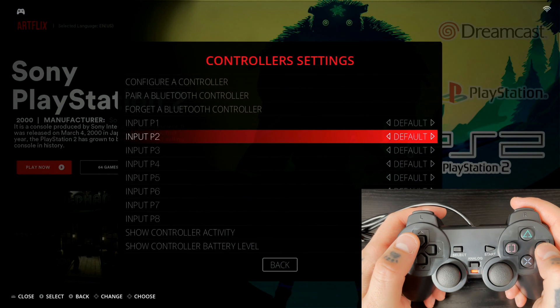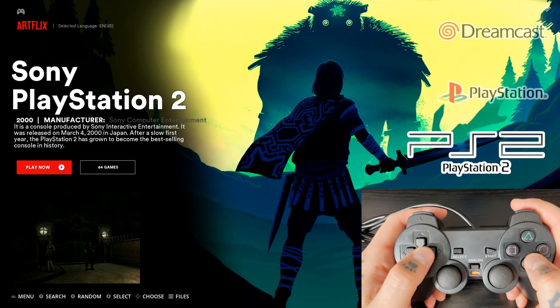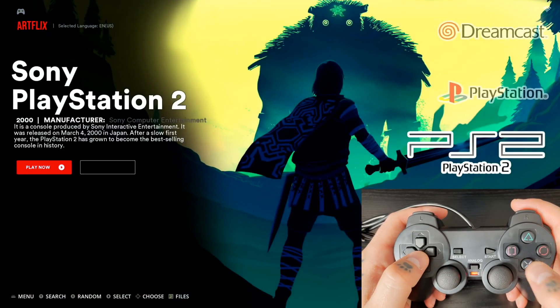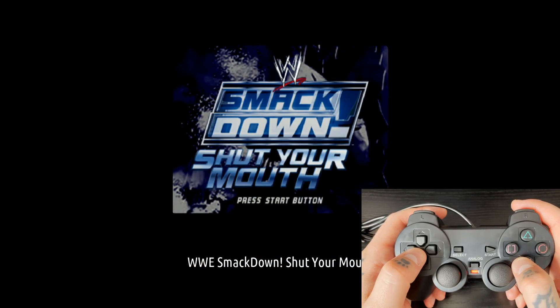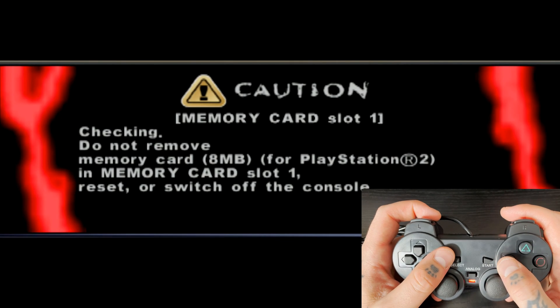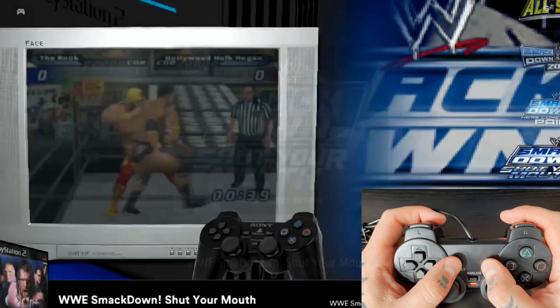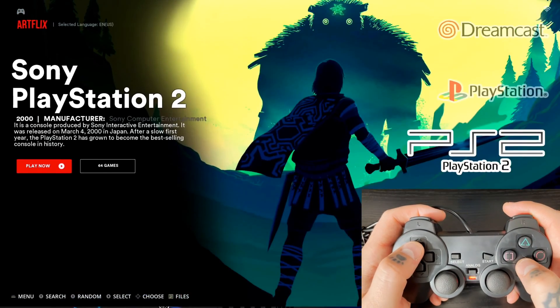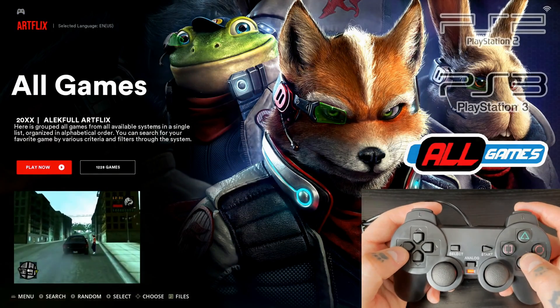To check everything is working, we can navigate up and down — Circle is the back button, X selects things. I'll back out with Circle and jump into a game to test. Let's go into PlayStation 2 and open Smackdown: Shut Your Mouth. I'm not actually going to play — I just want to let it load and then use the hotkey to exit. I hit Select and Start at the same time, and that brings me right out of the game and back to the main menu. Everything is working 100% correctly.